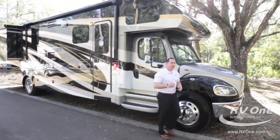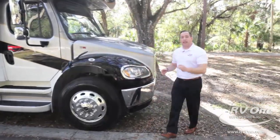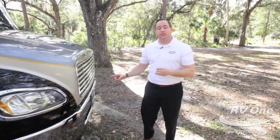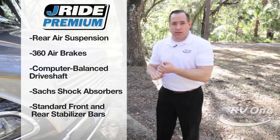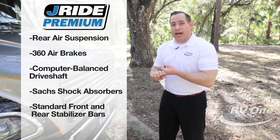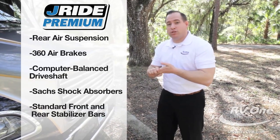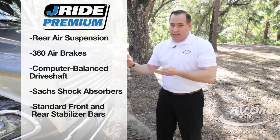Coming around the front, what might be a little bit more exciting is the upgraded Jayride premium handling package. This unit comes with five components: rear air suspension, 360-degree air brakes, computer-balanced drive shaft, upgraded custom-tuned SACHS shocks, and upgraded front springs on this coach.